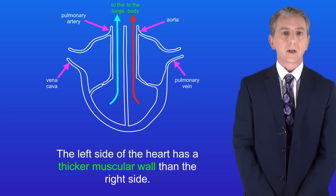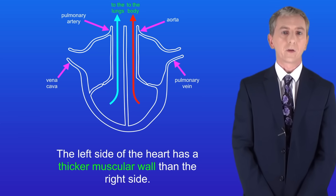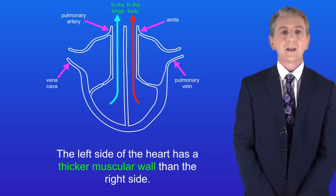You'll notice that the left side of the heart has a thicker muscular wall than the right side. This is because the left ventricle pumps blood around the entire body so it needs to provide a greater force. The right ventricle only pumps blood to the lungs.